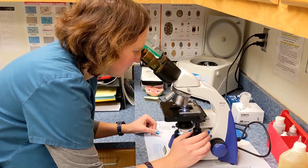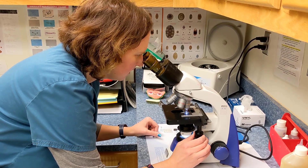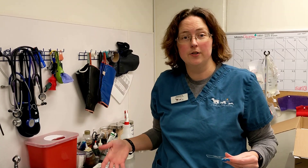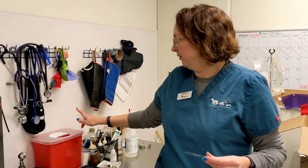Looks like this friend doesn't have any ectoparasites. And always make sure you use proper disposal when you're done with your supplies. Your sharps should always go in your red sharps container. We'll see you next time. Bye.